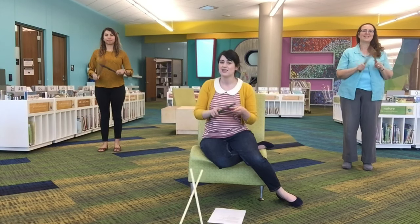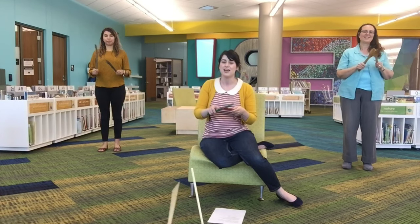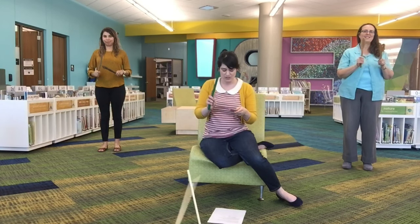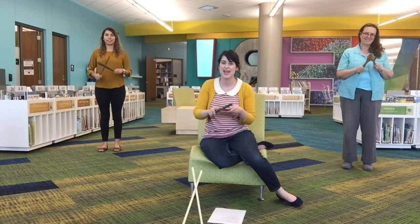Mending shoes to make them strong, with a bang and a bang and a bang bang bang, with a bang and a bang and a bang bang bang. Fix the heels, fix the toes, fix the holes in case it snows, with a bang and a bang and a bang bang bang, with a bang and a bang and a bang bang bang.